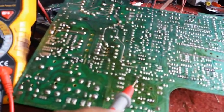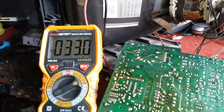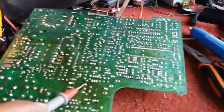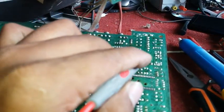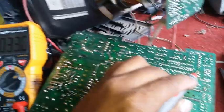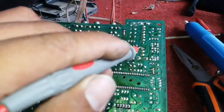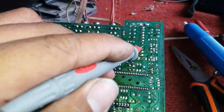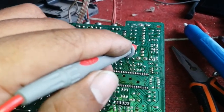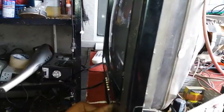I already replaced the voltage stabilizer. Let's check for the 33 volts — and now it's 33 volts. Let's go to the tuner area. Yes, it is already 33 volts, so I'm going to resolder this pin. I already plugged in the antenna cable — let's try, power on.